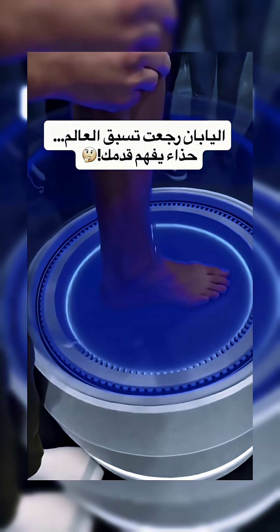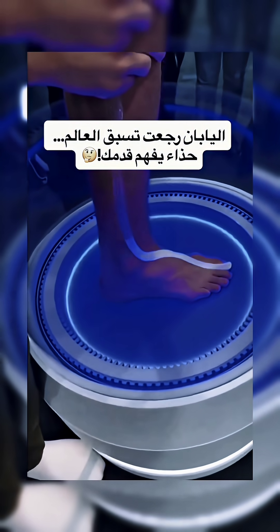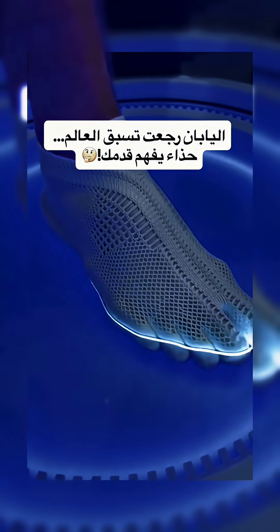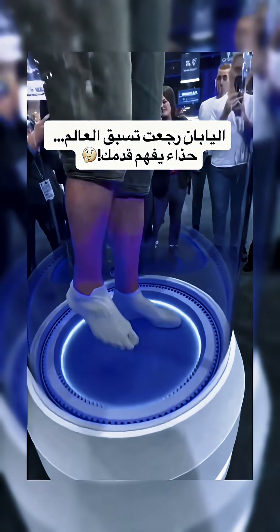Oh wow. It's making the whole shoe right on him. That is wild. It's going to tighten right along the arch. There it goes. Knit layers are weaving in now. Watch the heel. And... sealed. That's a full fit. That is unreal.